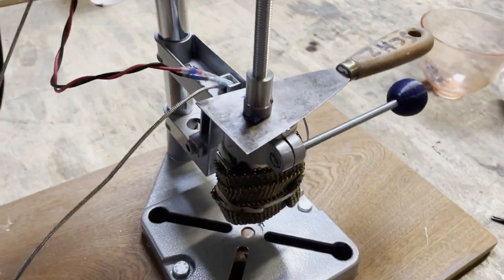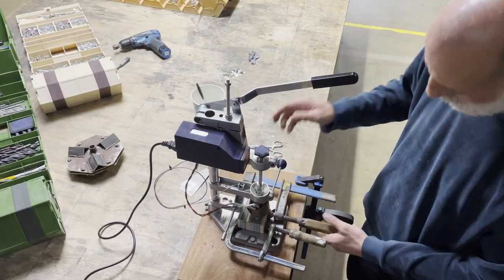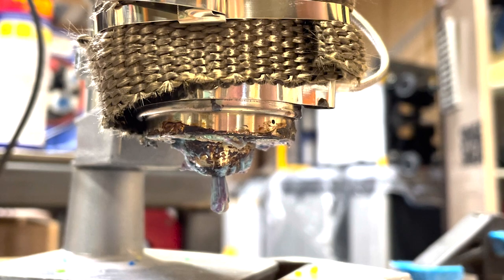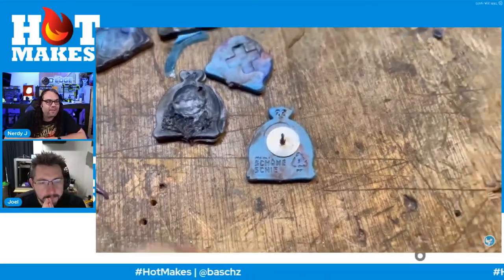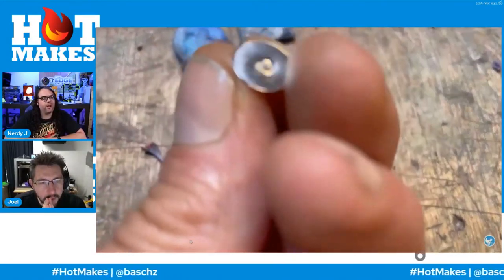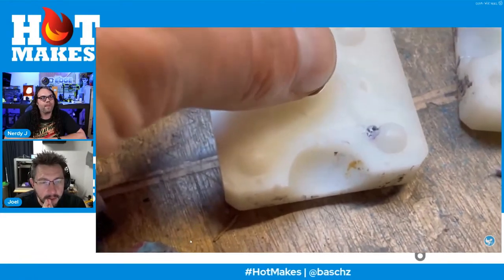Hi, this is Bas Leift again. In my last desktop injection molding video I used a resin 3D printed mold which worked pretty well. I also learned a lot, so I've made some improvements to the mold and added something new. Big up by the way to Jim and Joel for featuring my last video on Hot Makes Life — I really enjoyed your reaction, guys.